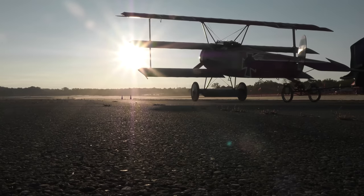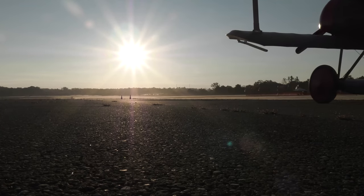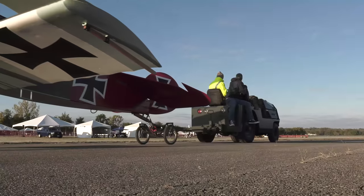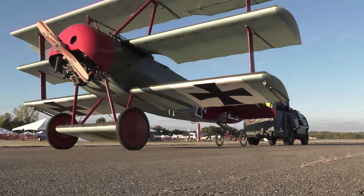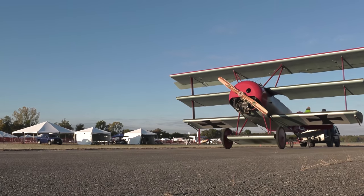This replica of Fokker triplane is a 1917 design, Fokker-built airplane. The replica was built by a guy named Dana Narcunas in North Carolina. Dana has built four or five of them — I think this was the fifth Fokker triplane that Dana built.